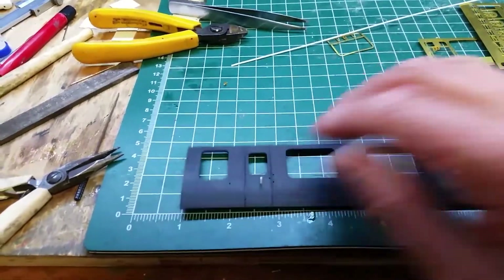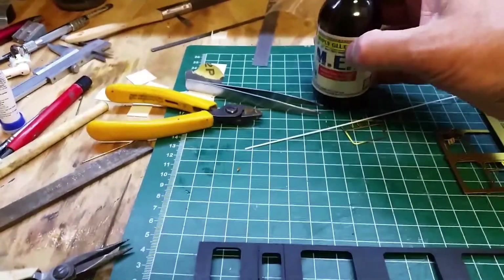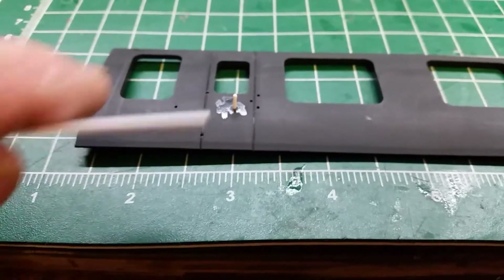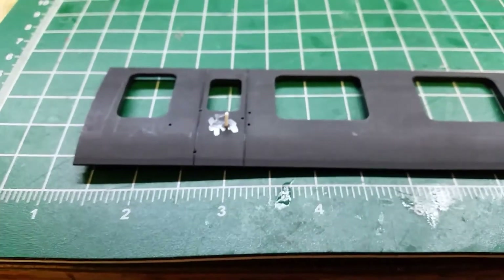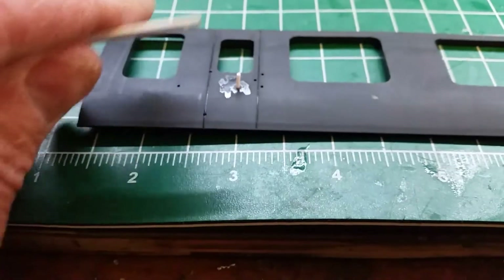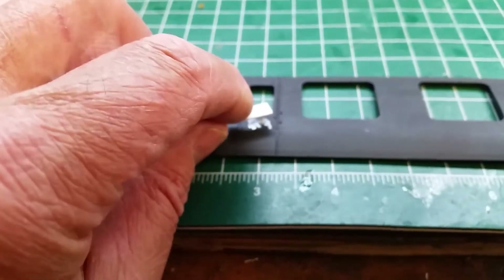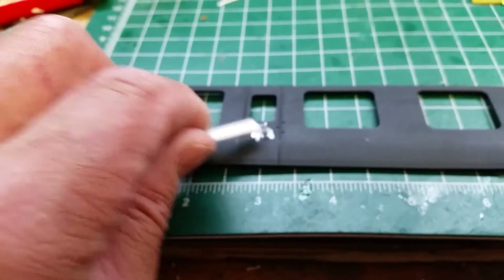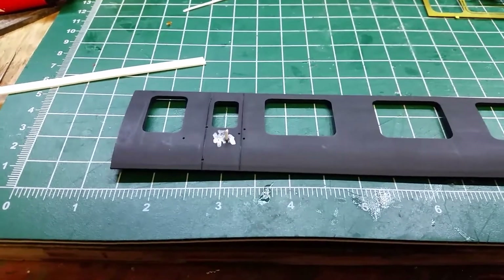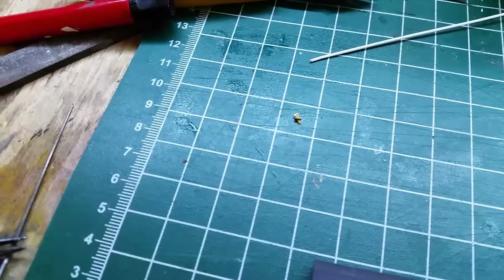I'll cut a piece of this plastic rod off and push it through the hole. I'm going to glue it in position using some MEK or butanone, whatever you've got. Don't worry about any excess glue — a fiberglass brush will fix that up afterwards. When it's dry, this piece of one-mil plastic card goes over it, then I lop it off with a craft knife so it'll be just one mil high.